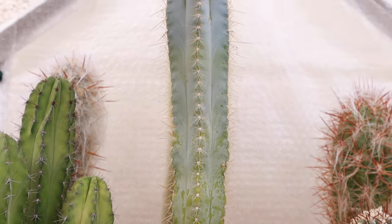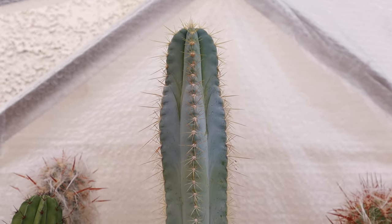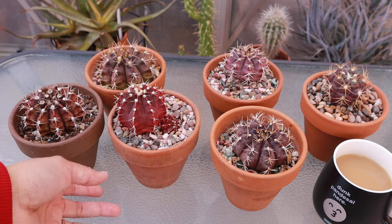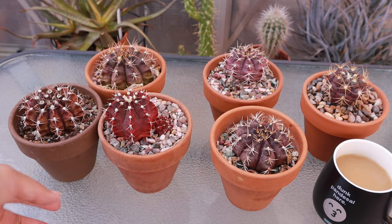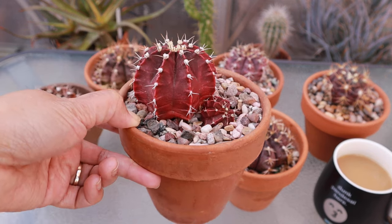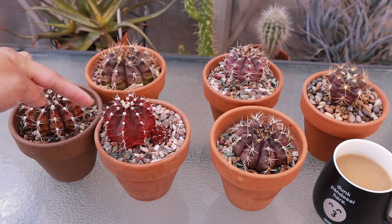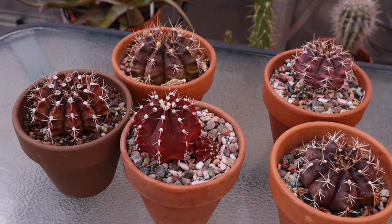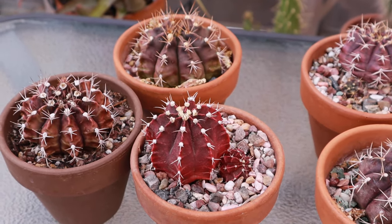So today I'm going to show you my purple cactus collection. We're going to start off with the genus Gymnocallisium. If you look online and search 'purple cactus,' most of them will be a Gymnocallisium. Let's start with the more popular purple Gymnocallisium, which is the mihanovicii — I have three of them.